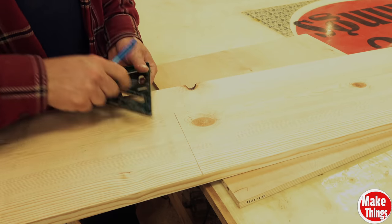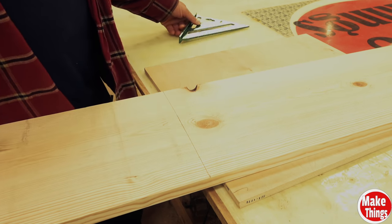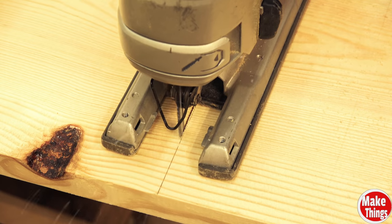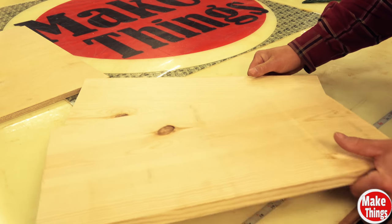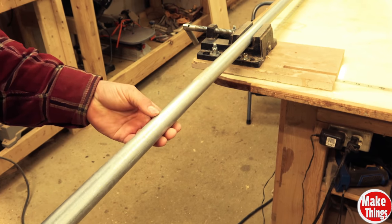I marked my first cut on my pine board at 22 inches. You really only need a handsaw and a drill to make the most basic rack. I cut my 10 foot conduit into 20 inch lengths.